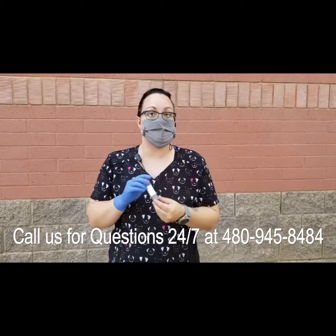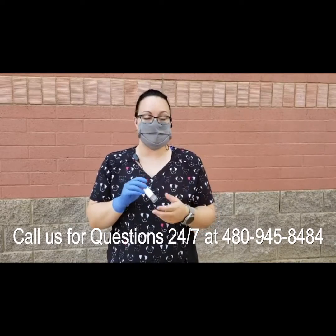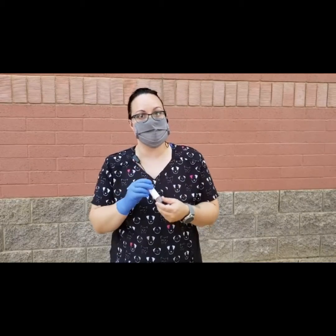Go ahead and bring it in to your appointment. The receptionist and/or your technician will be able to assist you from there. We'll go ahead and get the sample out for testing and get you your results.